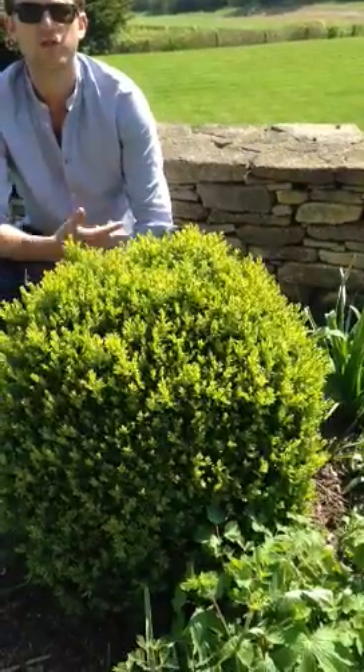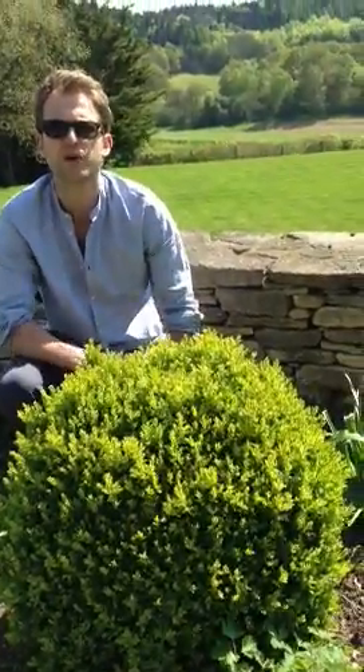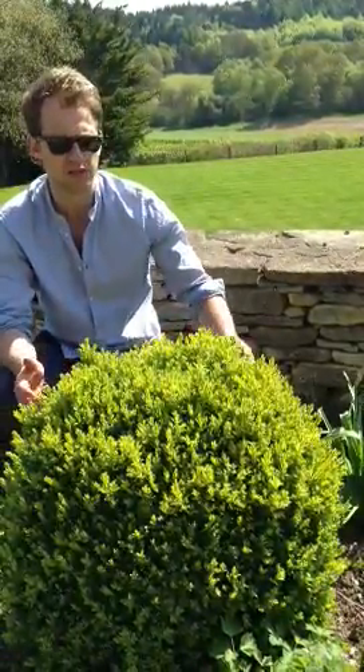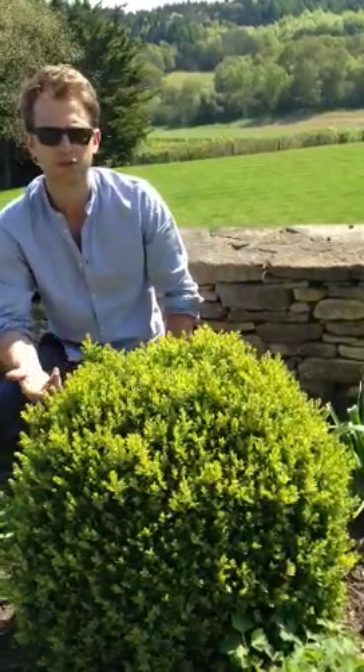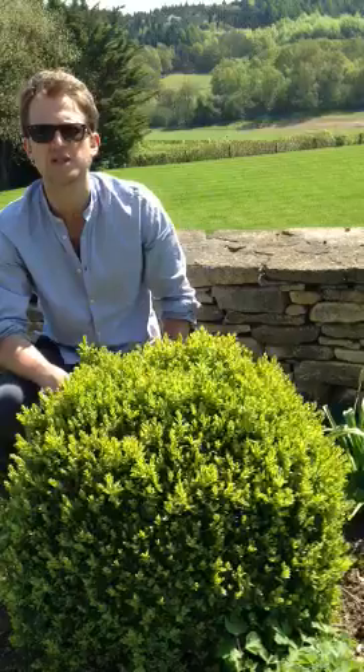It's mainly used for its evergreen structure and for its ability to give a bit of shape to borders when perennials and annuals and things have been cut down. In terms of design, it's really just used for topiary and shape. There's not really too much in terms of colour with it — it's really just to give you some foliage through the winter.